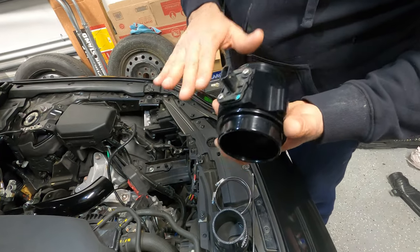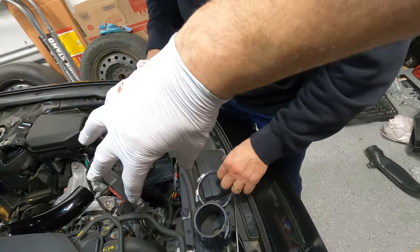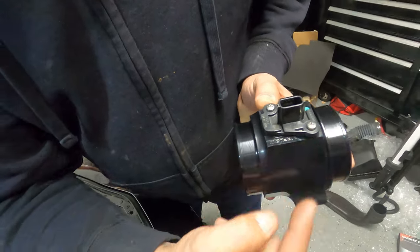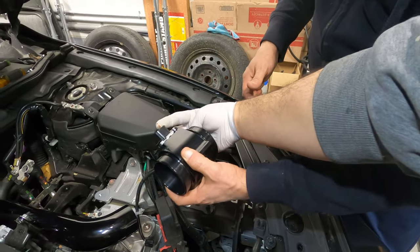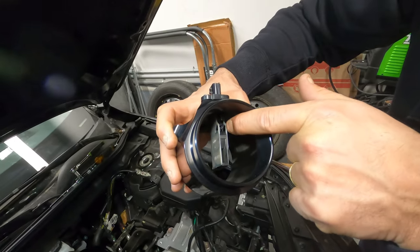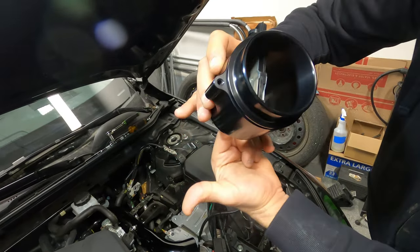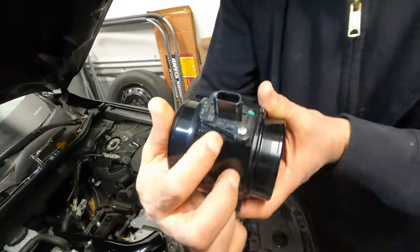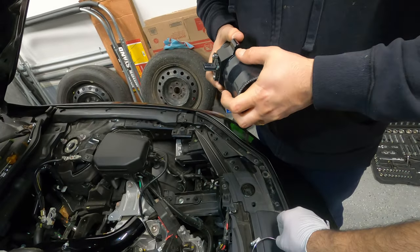The mass airflow sensor is completely installed. Always make sure the airflow arrow is pointing toward the intake — don't flip it. You can still plug it in even if flipped because the plug can twist, but the sensors need to face the incoming air. If you flip it, the sensor won't feel anything because the air will go around it. Always follow the airflow arrow.